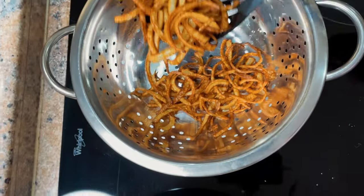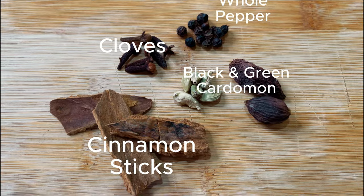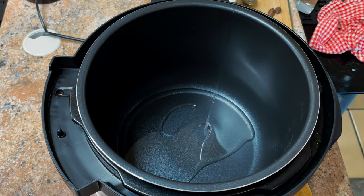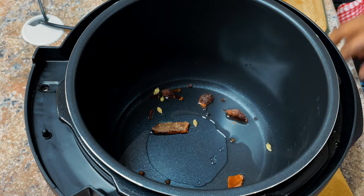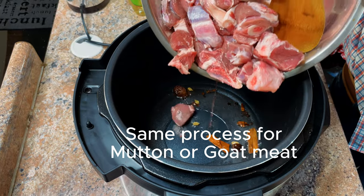Next we're going to need cinnamon sticks, cloves, old pepper, black cardamom and green cardamom, whipped yogurt or curd, and two tablespoons of garlic. We're doing this in a pressure cooker, so first we'll add some oil and fry our whole spices, then add the lamb.